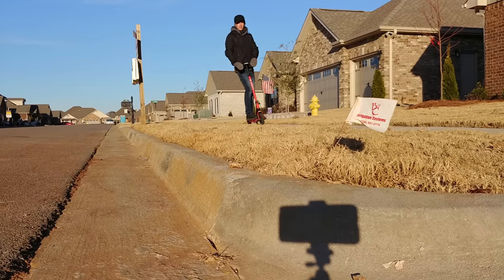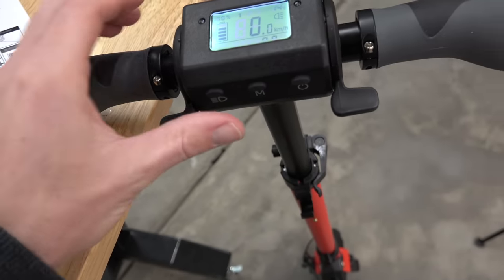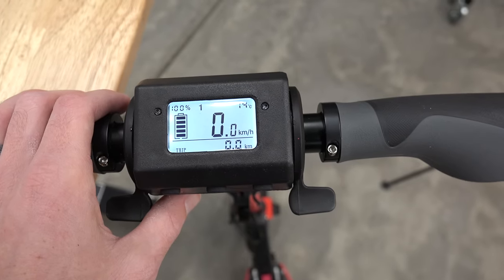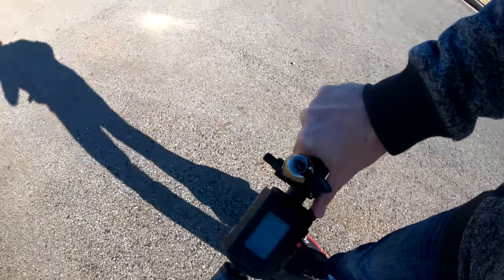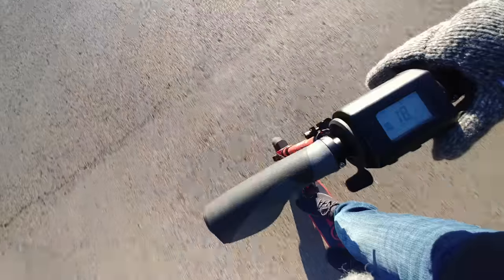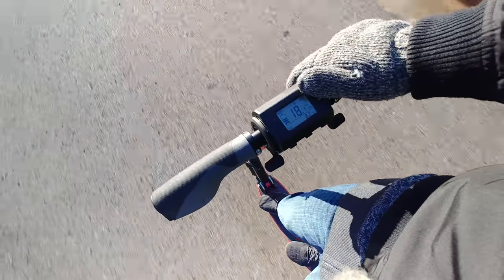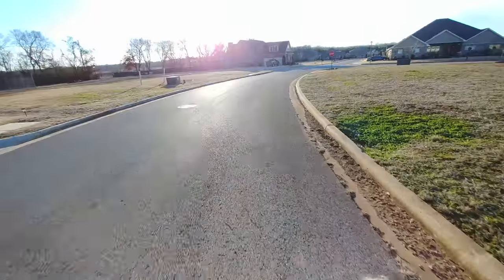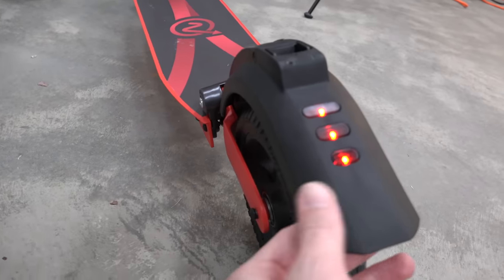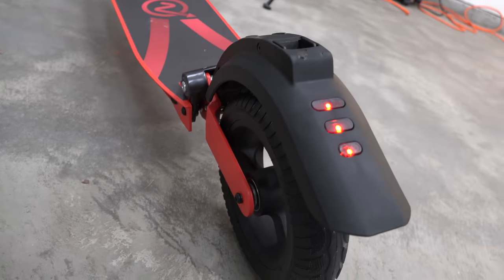There are two speed modes, which brings me to one of my only complaints: there's no way to tell on the LCD screen which mode you're in, and additionally each mode gives you the same top speed — just one is slower or faster to accelerate and power at the start. One cool feature though is that under turbo mode there's a cruise control that auto kicks in after holding the throttle for a while. After flying around, the regenerative braking system works fantastic, and there's even a rear manual brake guard you can use in emergencies.